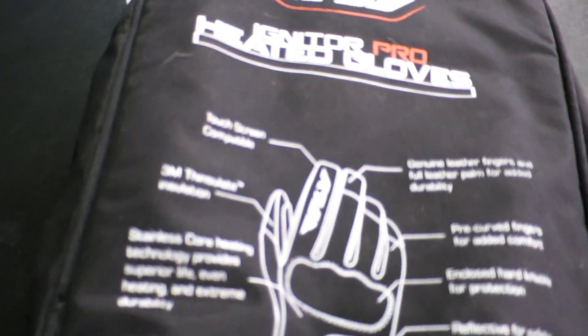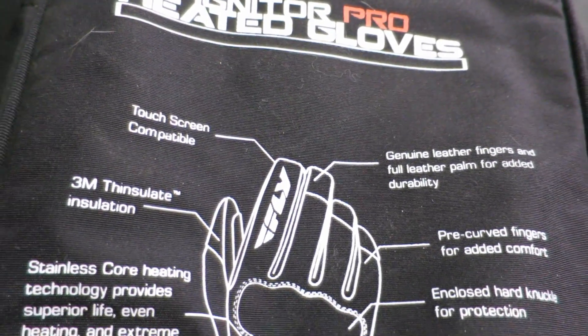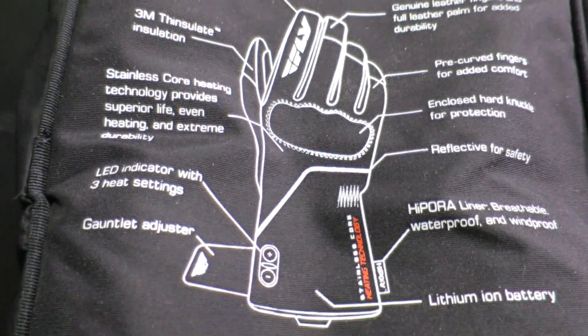It also has pre-curved fingers, and the really cool thing about these gloves — they're also waterproof. It's a winter heated glove, but the key difference is who it's for: it's more for the motorcycle rider, specifically the street rider.